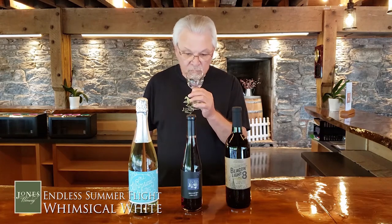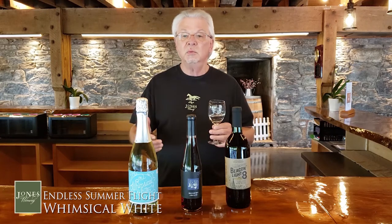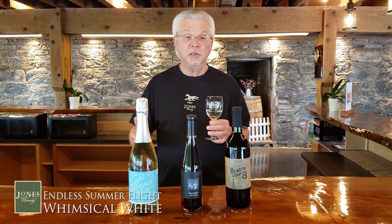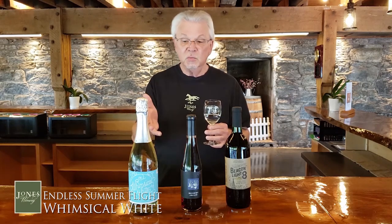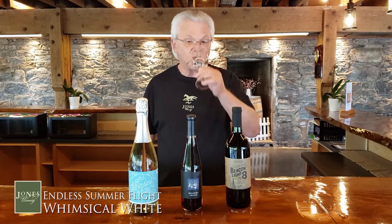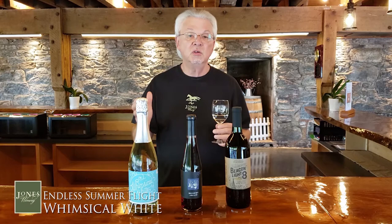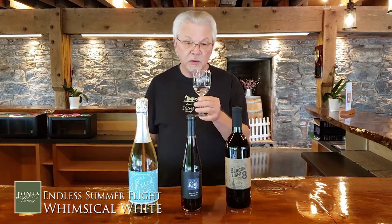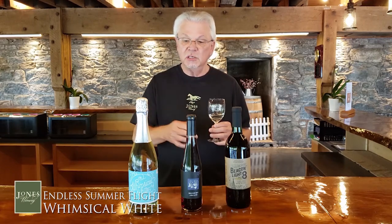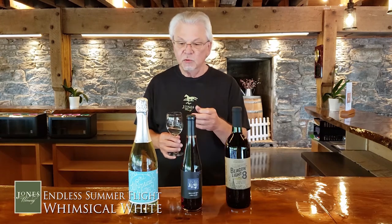Give it a couple of sniffs and you're going to pick up aromas and flavors. Maybe you'll smell some tangerine, nectarine, peach, apple — and that's what makes this a little more complex than the average Prosecco. When you take your first sip, just take one sip not to judge the wine, but to clear out your palate. Then when you take a real sip, move the wine all around your mouth to get all the taste receptors stimulated, and you'll start noticing the same flavors you picked up when you first sniffed it.